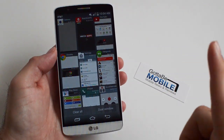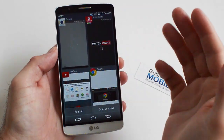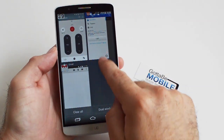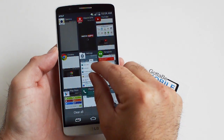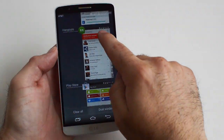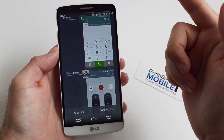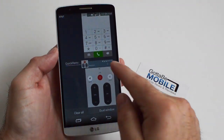It's not a pinch out like you would think, but if you pinch and drag in here, now you have a 2x2 layout on the G3 for multitasking. And then if you pinch even more — it kind of seems backwards to me — but you pinch even more and now we have the standard multitasking that we've all seen on Android in the past. So you just go ahead and swipe to clear these like we used to be able to.